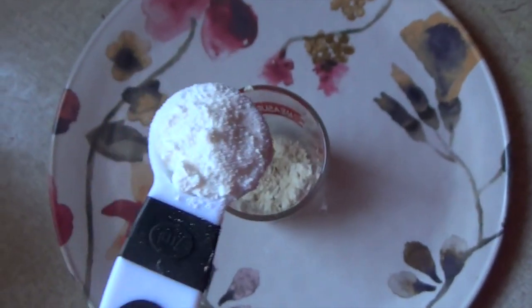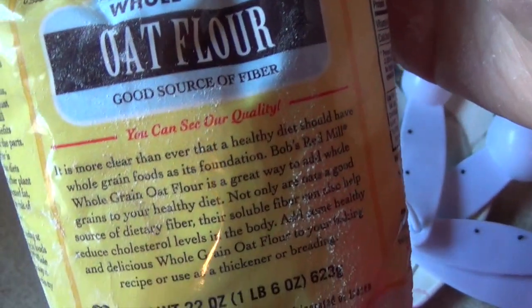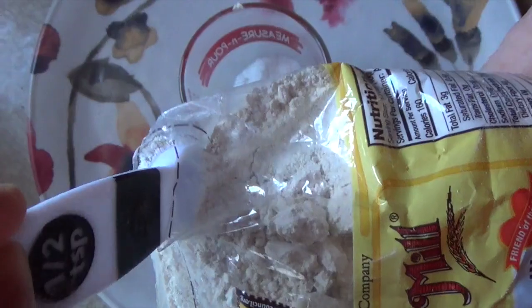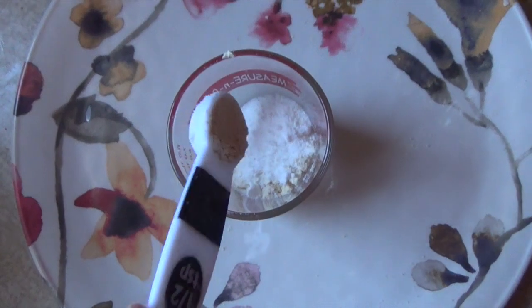Coconut milk powder hydrates your skin by holding in the moisture. Oatmeal is calming to the surface of your skin, plus oatmeal has saponins, so when it's added to water it creates a soap-like substance.